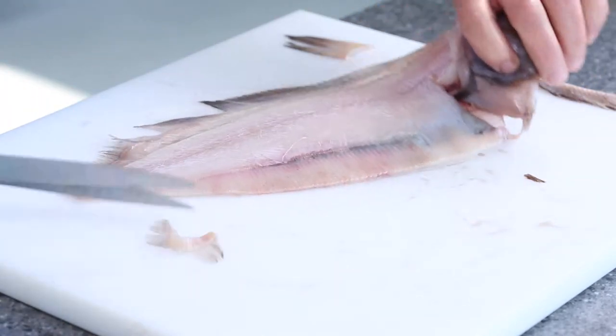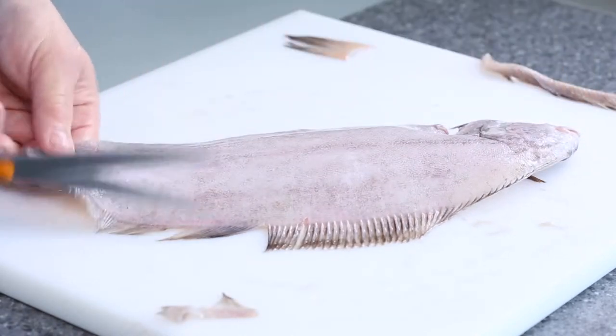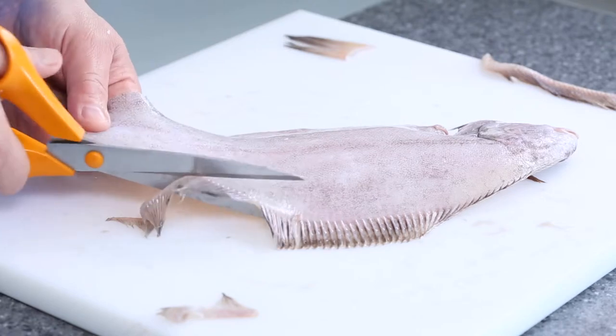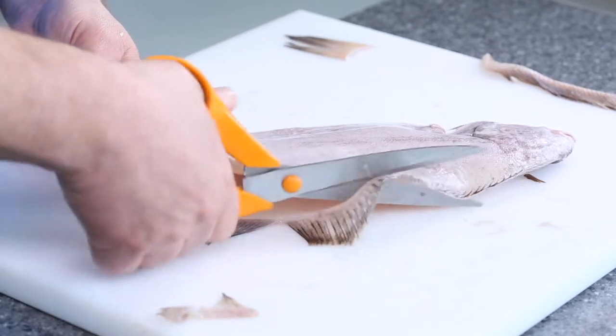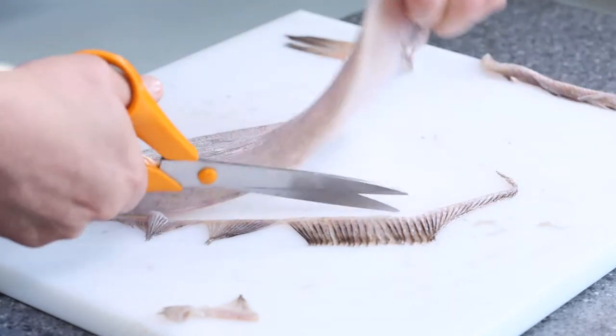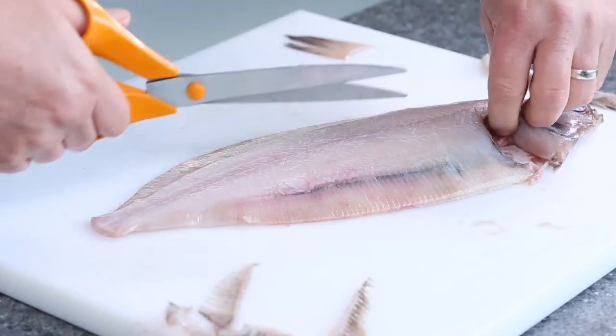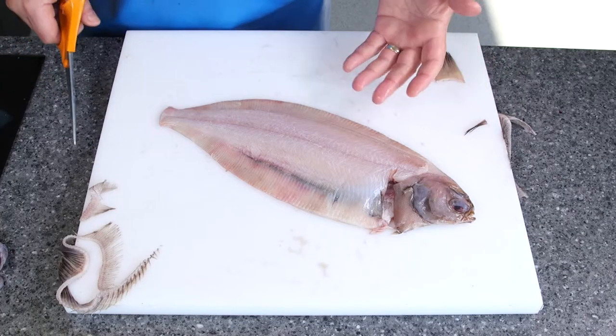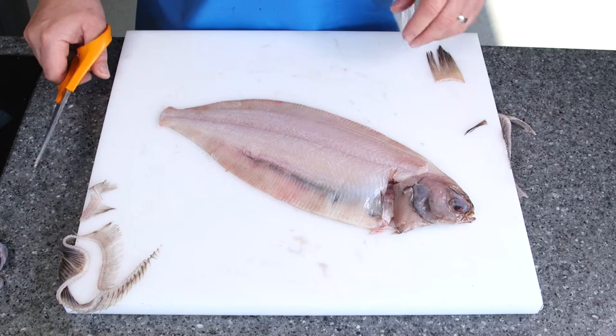I'm going to turn it round, do exactly the same thing on this side, all the way up to the top. Take all these other little fins off - as I say they just get dried out. Turn it round, and what we've done is we've skinned that fish on the one side. If you want to do it both sides, then obviously just repeat the process on the second side.